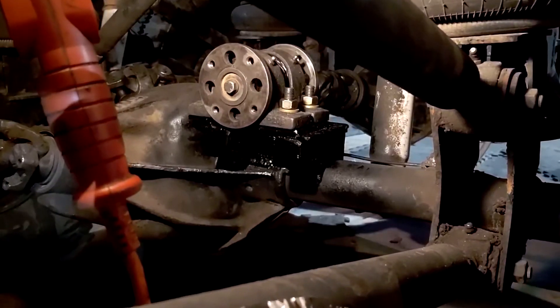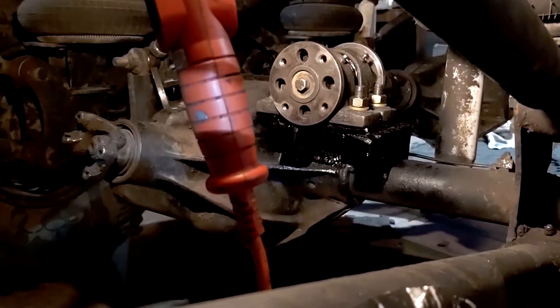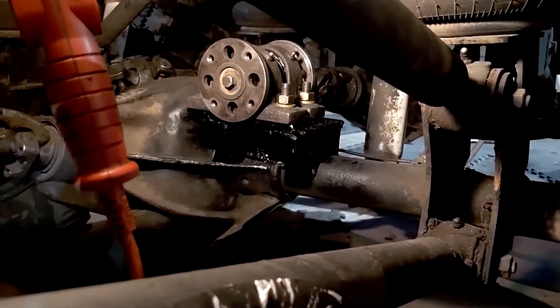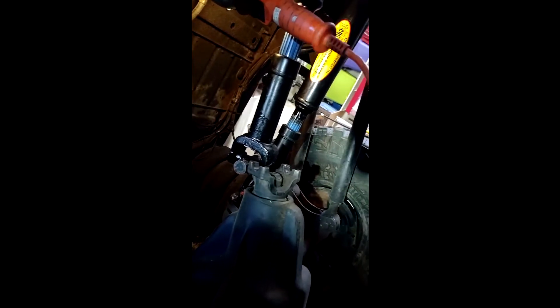There's the carrier bearing bolted and welded into place on the middle axle. You can see it'll go to the rear axle in the back. Now time to install some driveshafts. Both middle driveshafts are now installed on the transfer case — just got to rotate the axle so I can get the universal joint lined up with the yoke.